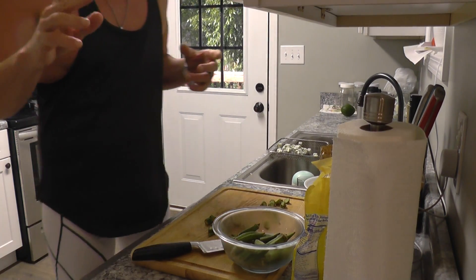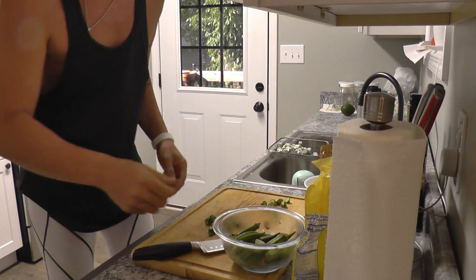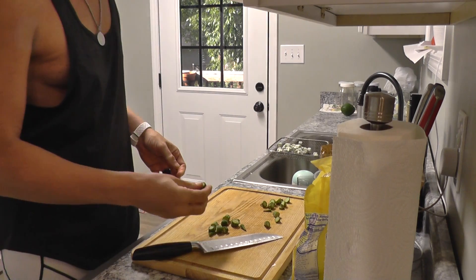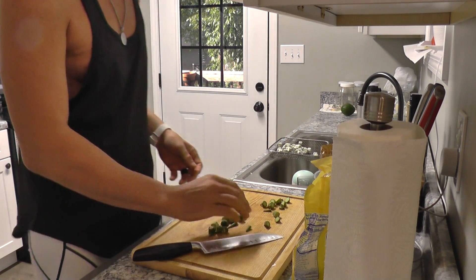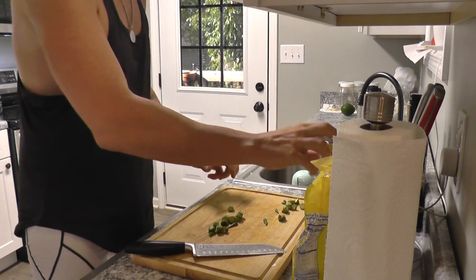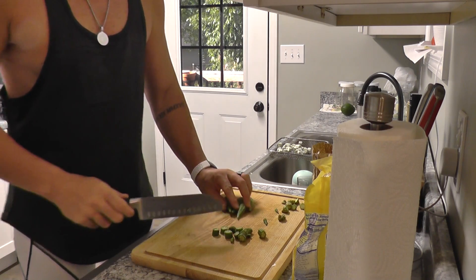Happy Wednesday everybody! I'm making something that Darlene made last night. I thought it was zucchini but it's actually okra. She made okra in the air fryer and it was absolutely phenomenal, so I'm going to show you how to make it real quick.